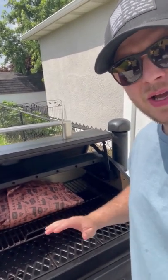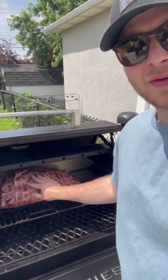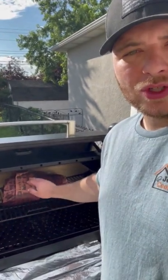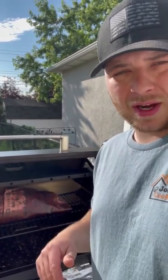I've got my ribs back on the smoker in the same spot, meat side up like usual. We're just going to let these smoke now for probably two to three hours to get them all the way to about the 205-degree mark. My beef short ribs just hit 205 degrees internal — they're feeling super tender with no resistance when I stick a meat thermometer inside. Now we're going to let it rest and then cut into them.